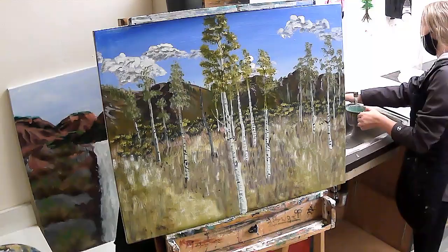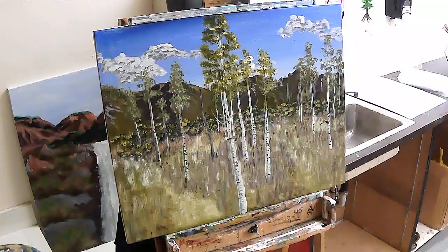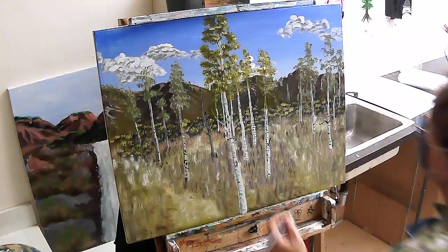The last thing you want to do is take your brush that has a narrow point to it. I'm going to put in like three birds.